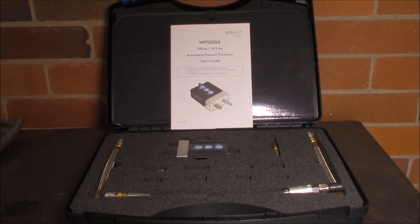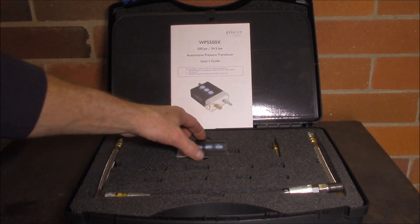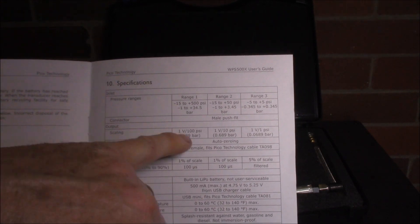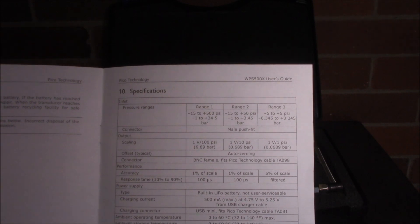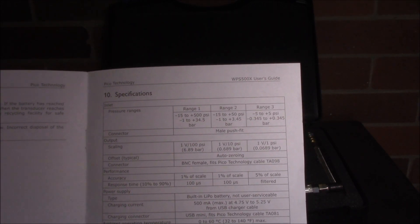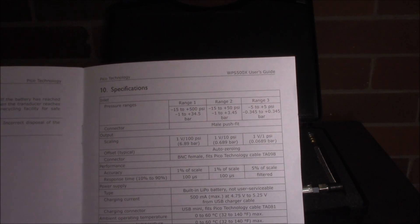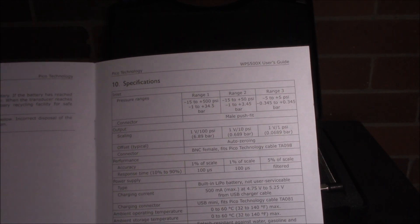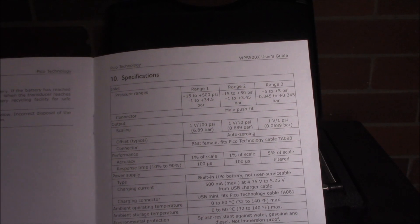To try and figure out if number four injector is in fact faulty, I'll be using the WPS500X. It's a Pico pressure transducer system which has three various ranges — from plus or minus five PSI right through to plus 500 PSI. So I'll be hooking it up to my return line off my pump. I can't really access the return off the injectors individually, and then I'll try and see if there's some sort of anomaly on number four in particular.